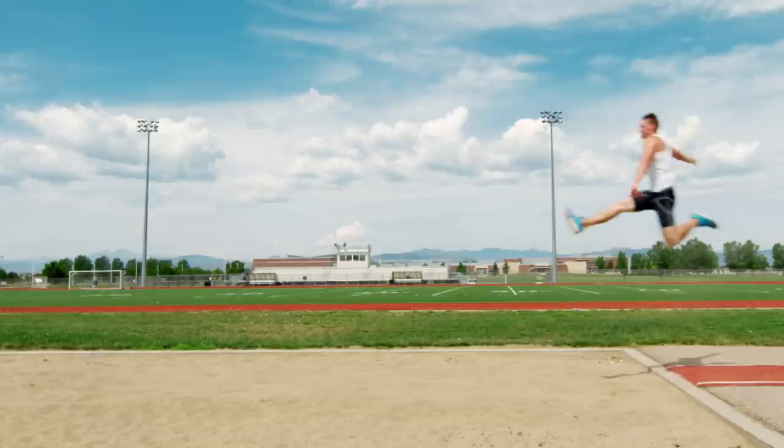What I watch for first off the board is landing, which is a direct result of where the posture is in midair. Posture straight up and down, eyes forward, chest forward — not steering down — will help with where you need to be in the pit and how you're going to land the jump.